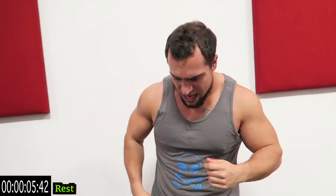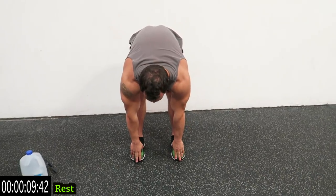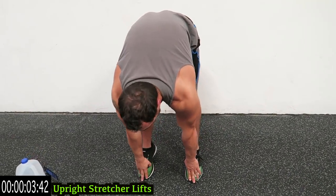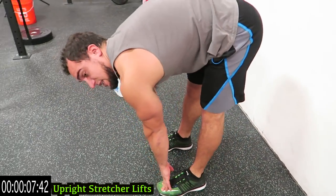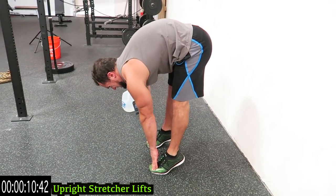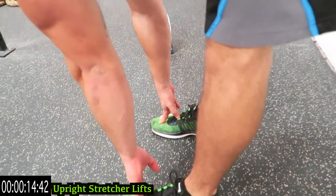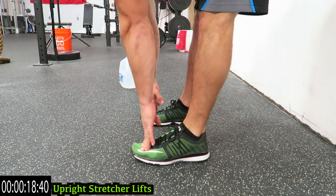We're going to stretcher lifts. Coming right down — stretch on those toes. If you can't touch your toes, come as far down as you can, but try to keep those knees relatively straight, then come up on your toes as high as possible. Get that stretch and come all the way up with those calves. Push it... one more... relax.